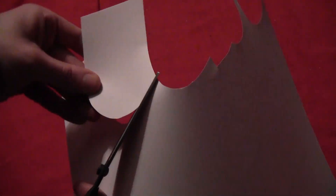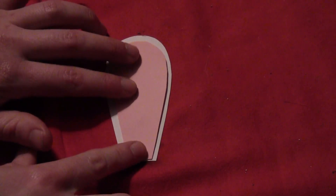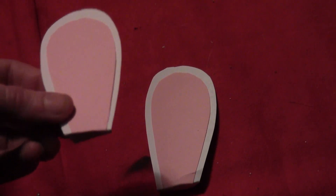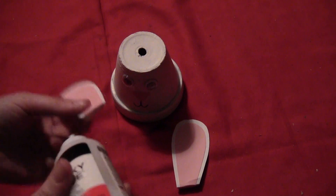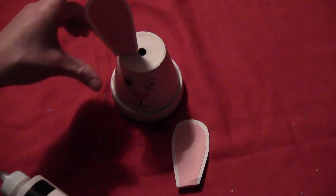Then cut some bunny ears out of some white paper. They're pretty easy to cut, so I didn't make a template for them. The pink interiors are just a little bit smaller, cut out of some pink paper. Glue them together, fold the bottoms to give yourself a flat surface, put a little bit of glue on the flat surface, and then glue your little bunny ears to each of your bunny objects.